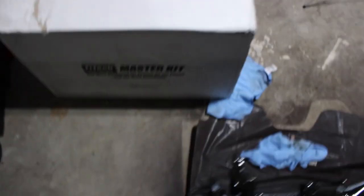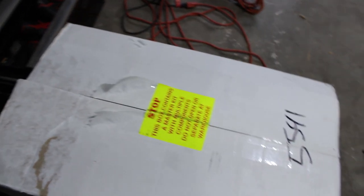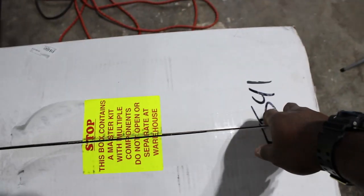Hey guys, welcome back, this is Decolation, and today is a very happy day. I got another package — the Phytec master kit. I decided to go with Phytec for my fuel injection, intake, and pretty much everything related to fuel injection and all that stuff. I got everything delivered right now.